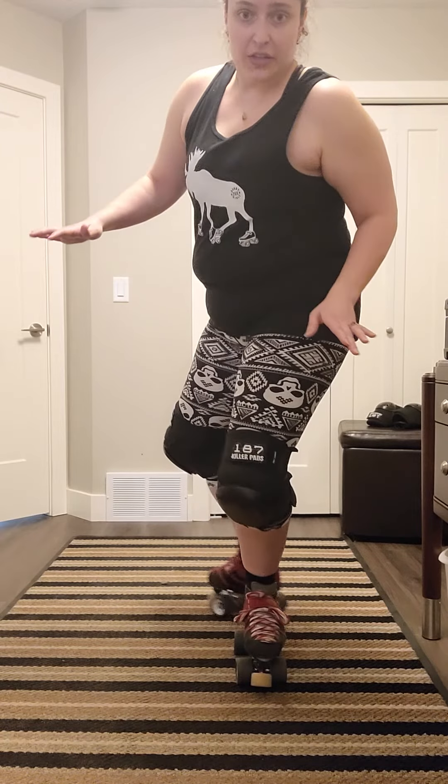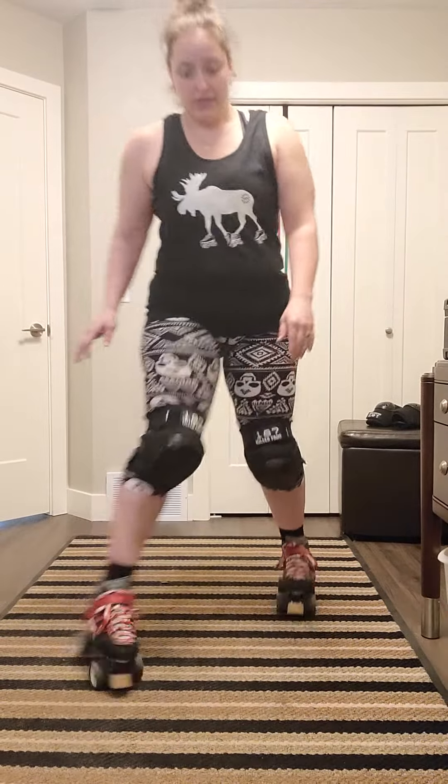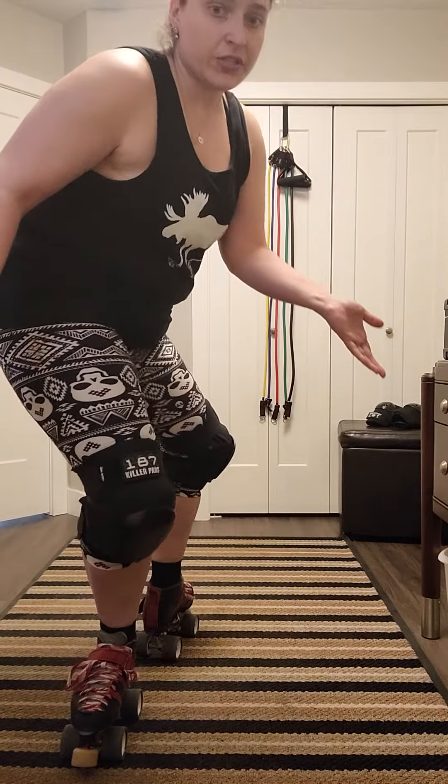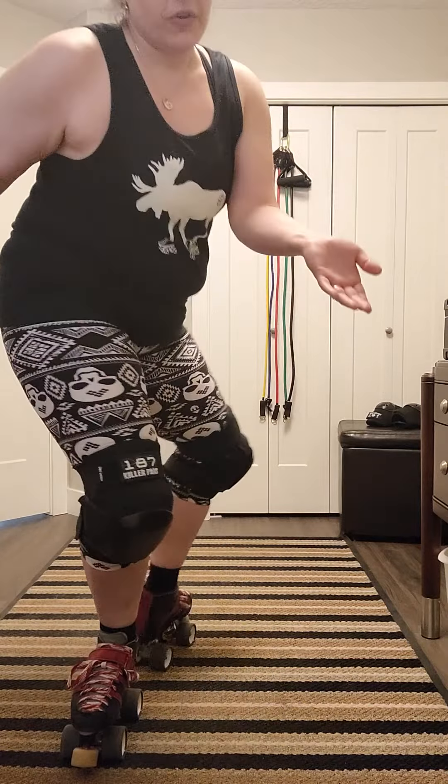Once you feel comfortable stationary, you can add the roll with the opening and coming back forward. You're basically just tapping — feeling the roll and then coming back. So it's like roll, open, back. You're not really committing to a full heel-to-heel, you're just touching your foot to the ground and then coming back to the forward position.